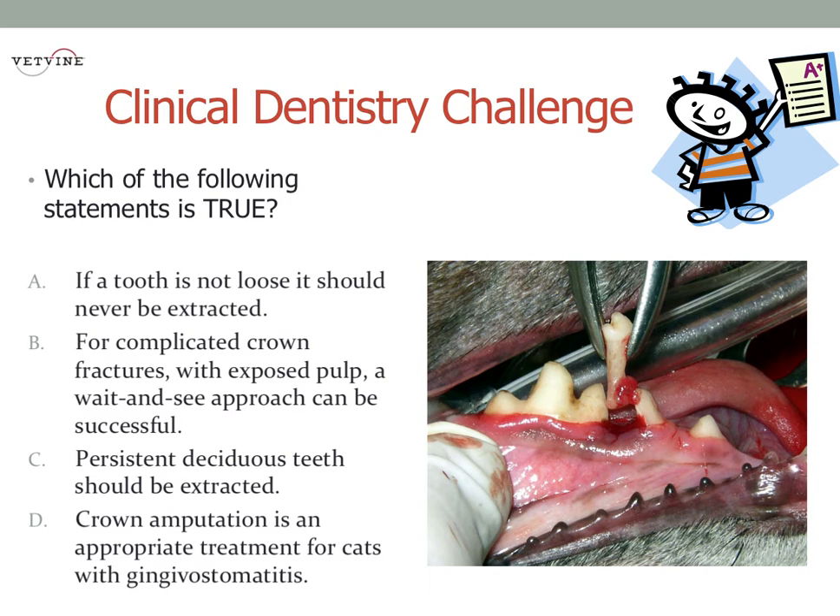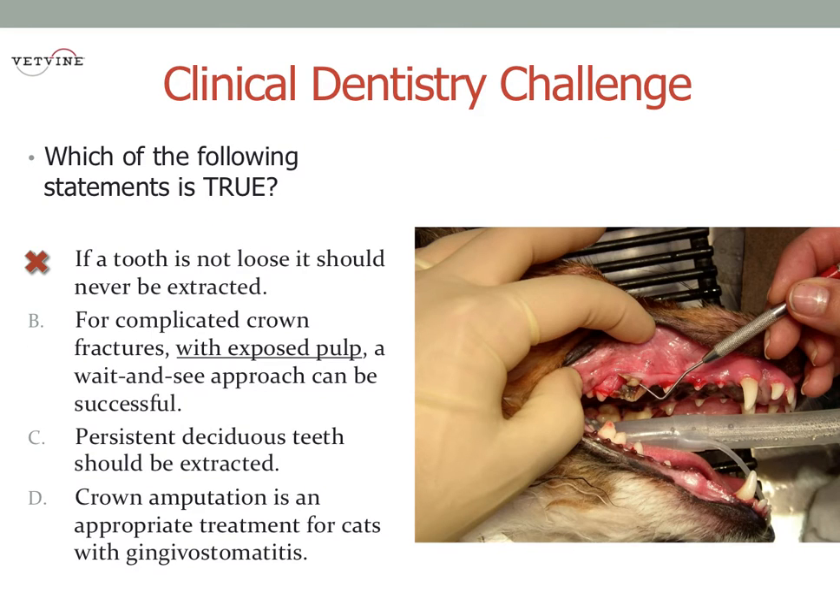One question is, how long do you give it before extracting a retained deciduous tooth? Is it a day? Is it a week? The short answer is it should be performed right away, because that permanent tooth wants to find its correct place in the mouth.